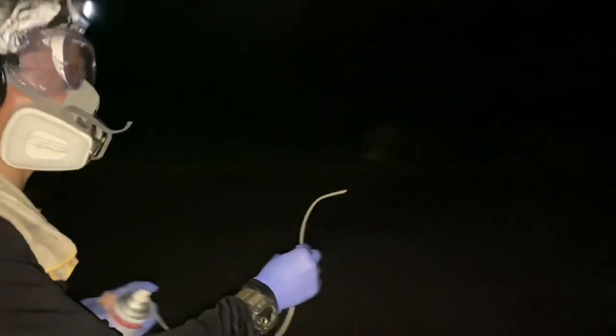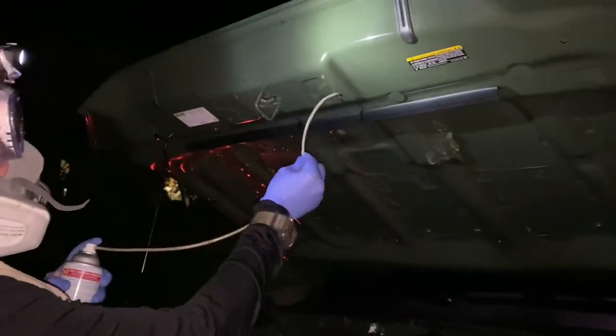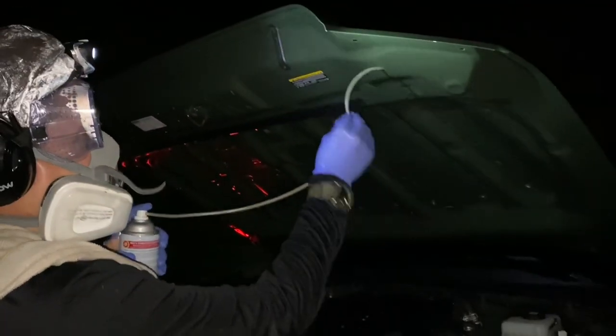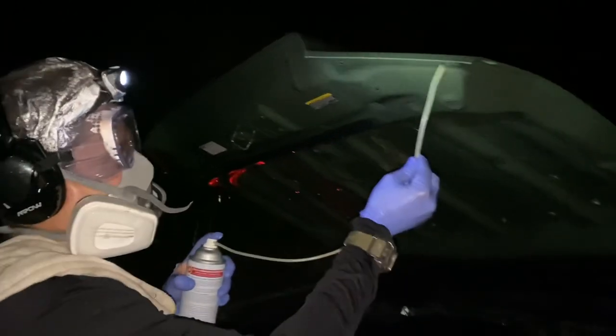So I have this 360 wand, which gives it a full spray in all directions. I just finished up doing the top of the hood and I'm changing direction while it's in there.